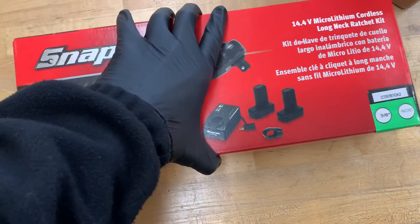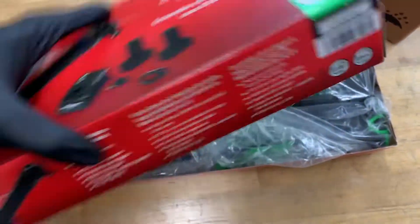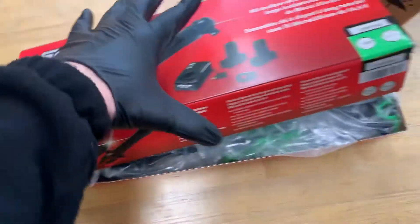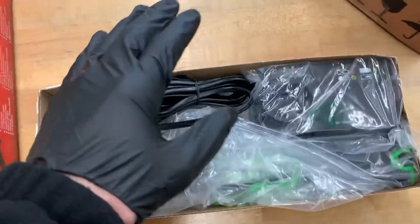I really like the old school way they do this. There's no tape that you have to pull off the corners. It's nice and old school — the thin box. It feels like it's original, authentic American tools.